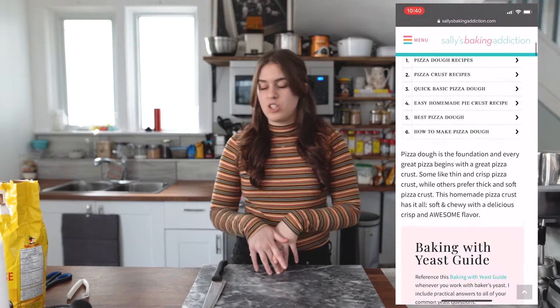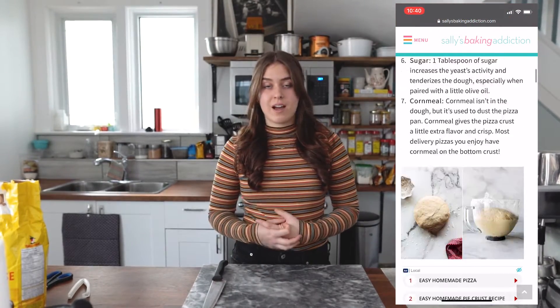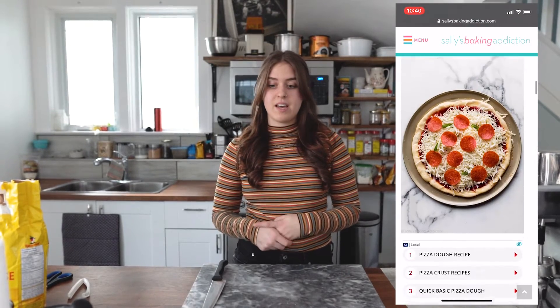I used somebody else's recipe for the pizza dough — it's from Sally's Baking Addiction. She's got a homemade pizza dough recipe for beginners that is fabulous. I use it every time I make homemade pizza and I definitely recommend trying it out. Then I'll show you how to make some sauce and we're going to try rolling them up. Hit the like button if you want to see more content like this, or let me know in the comments what sort of things you'd like to see this year.